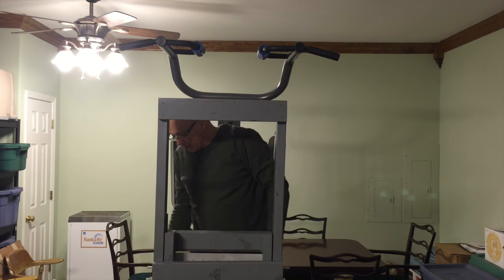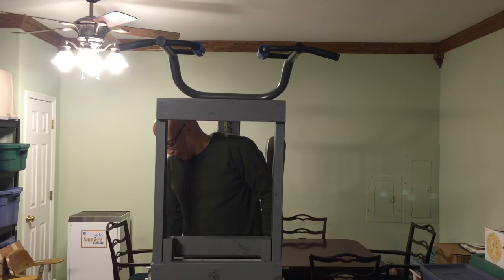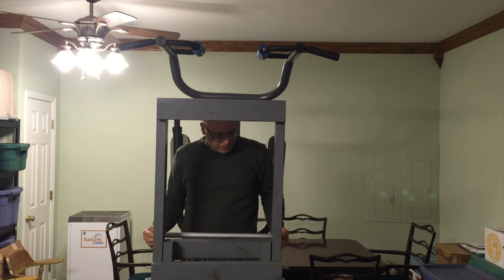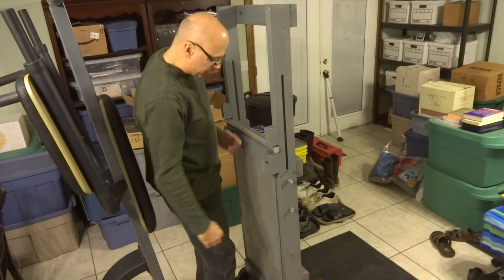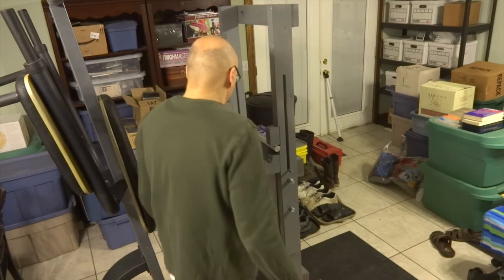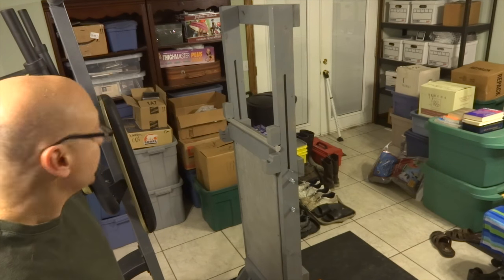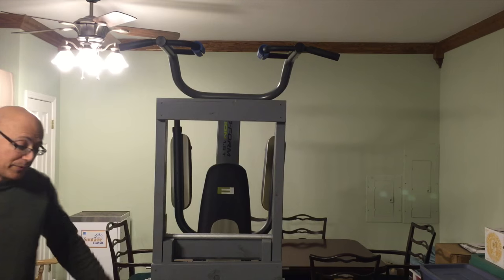Now that it's in the less-strong position, I can get it all the way down and show you this feature I made — it keeps it in the down position when I'm getting off. I have this bar here and I just wedge it in between the top of the sliding part and the base, and then when I get off it doesn't come up. I'm breathing a little heavy — I actually got a little bit of a workout. Still not sweating, though.